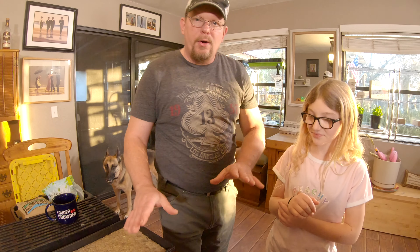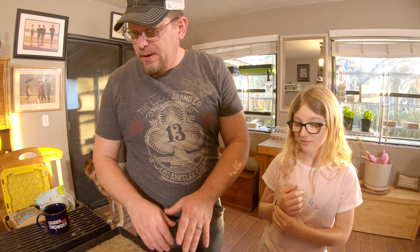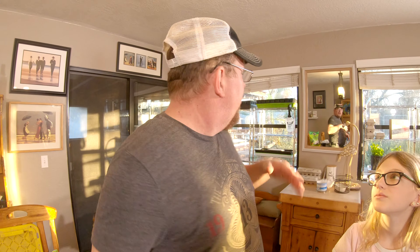All of my trays are from Bootstrap Farmer. They're a family-owned business right here in America. Back east, a couple of brothers have started it. They do all kinds of stuff — not just microgreen stuff — but they have greenhouse kits on their website, shade cloth, seed starting. My seed starting stuff up there is from Bootstrap. They do ventilation, grow lights, you name it. Go check out their website. I highly recommend them.